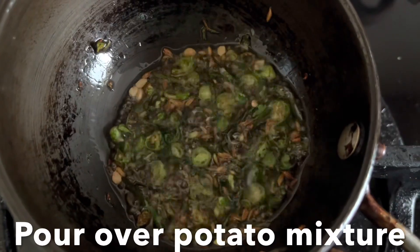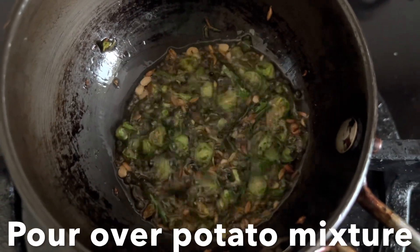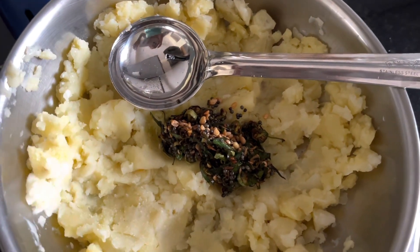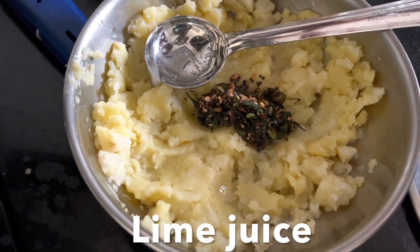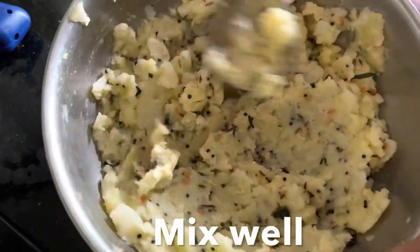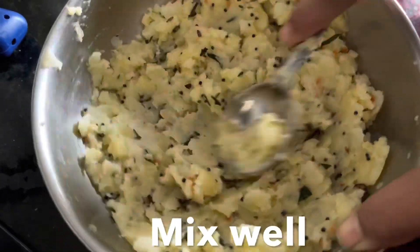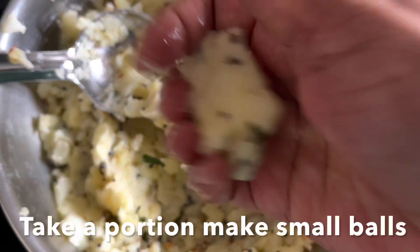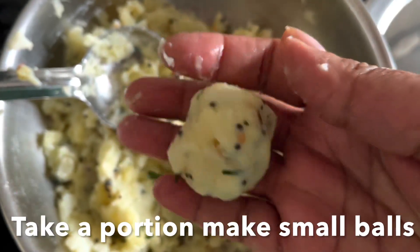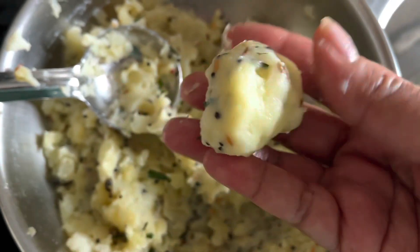Pour the tadka over the mashed potatoes and mix well. Squeeze some lime juice and mash once again, making sure all the seasonings are distributed evenly. Then take a portion of the potato mixture and make small lemon-sized balls and keep them aside.